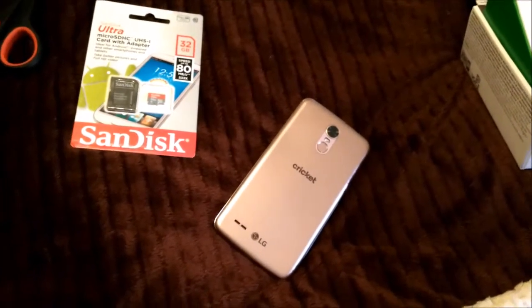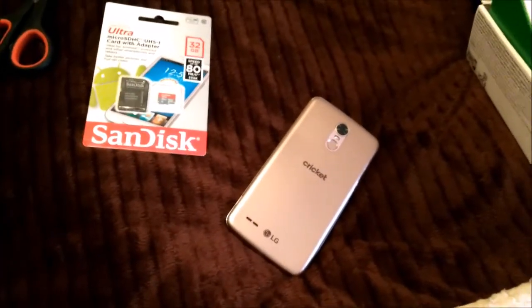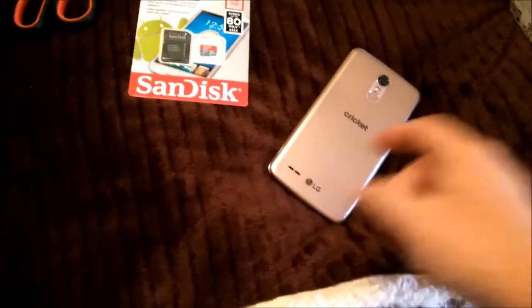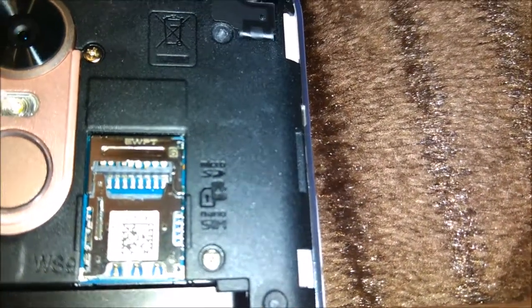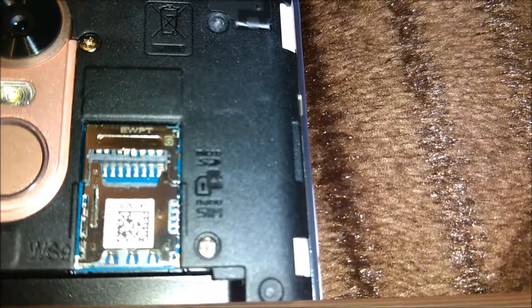I'm probably gonna stop this video and then resume after this is off. Now it's off. This is Micro SD on top, Nano SIM on the bottom.